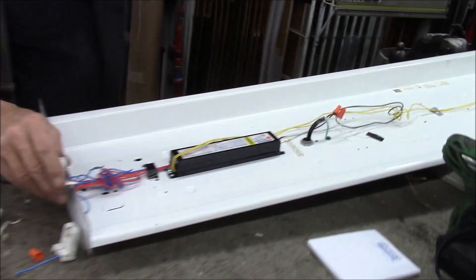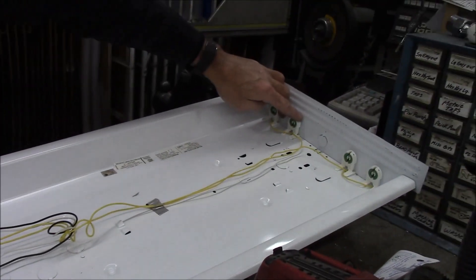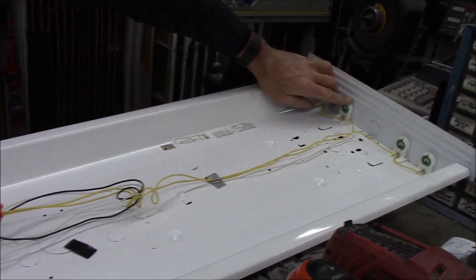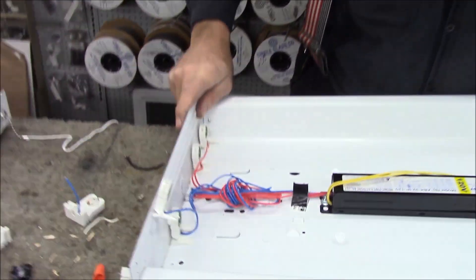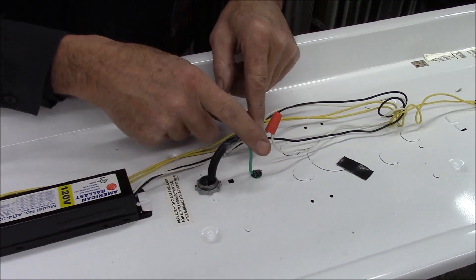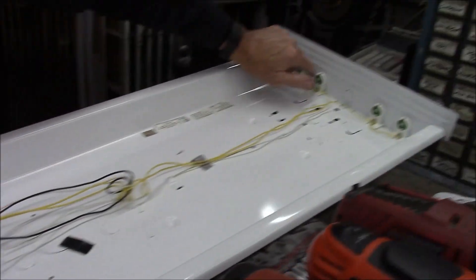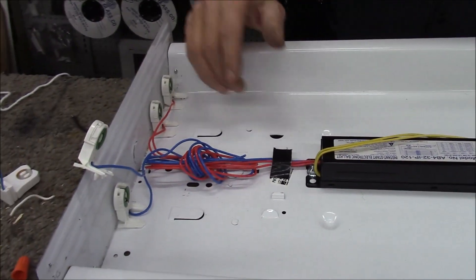This other fixture we have here has shunted tombstones, so we're going to buy shunted LED bulbs for it. We'll put the black wire to these tombstones and the white wire to those tombstones, so 110 comes in — one part of our power goes east, one part goes west. Those will all be black, these will all be white, and we'll probably only need two tombstones.